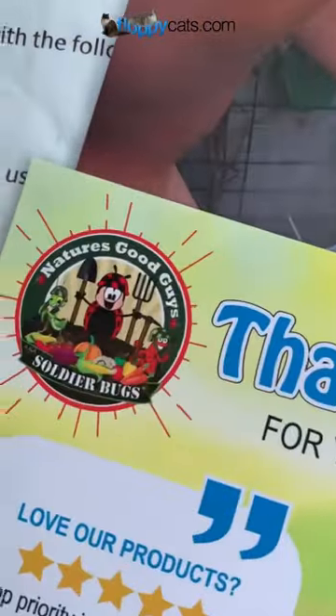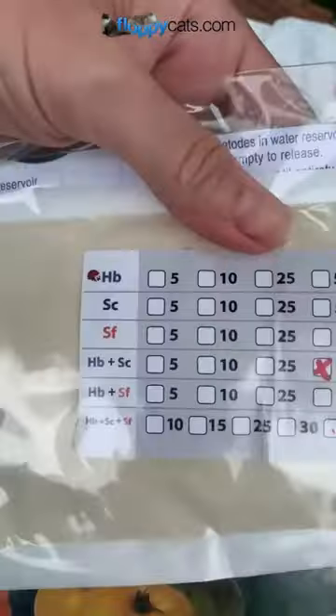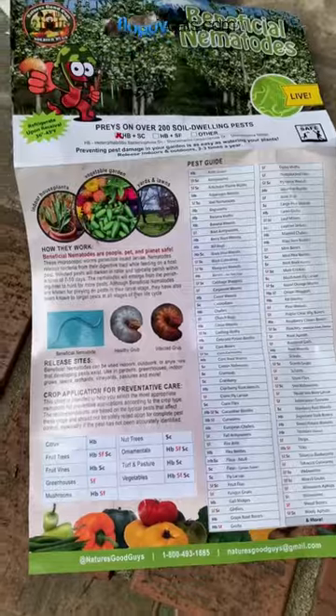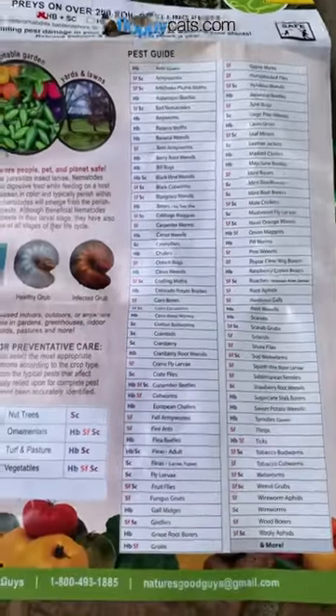Hey floppy caters, today I'm going to apply beneficial nematodes from Nature's Good Guys. This is how they come — they look like that. I got the million of the HB plus SC, which are the nematodes that like to eat fleas. Once you open up the package, you'll see that it has this instruction manual.